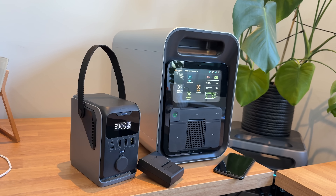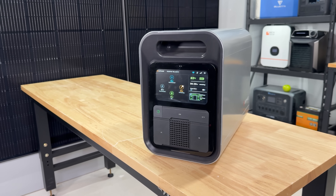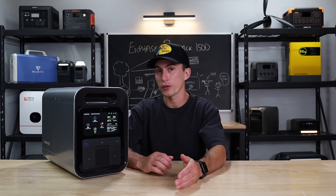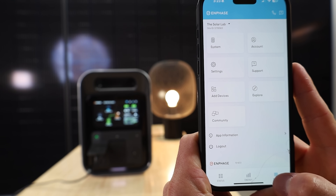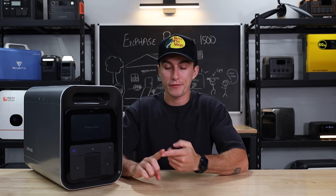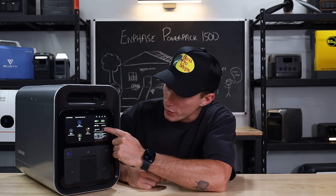Looking at the screen on the front, it is a motion-activated screen. It's honestly really nice, really clear, and really bright in color. It does connect to an app; however, the app is one of the more useless apps we have found — it's basically just for monitoring. Most apps let you change a bunch of settings you can't do from the unit. This one basically just shows you what's happening. You can control things like fast charging, input current, and power saver settings, but you can also do that from the screen itself.